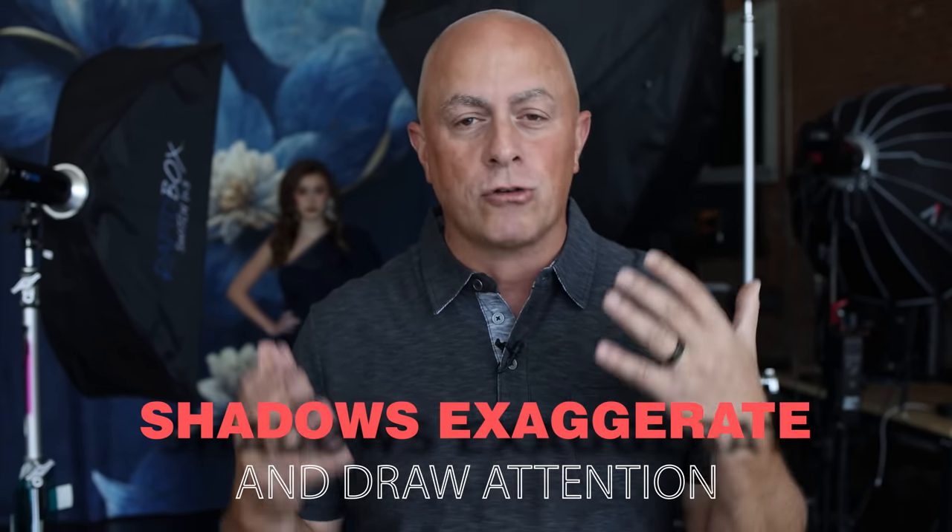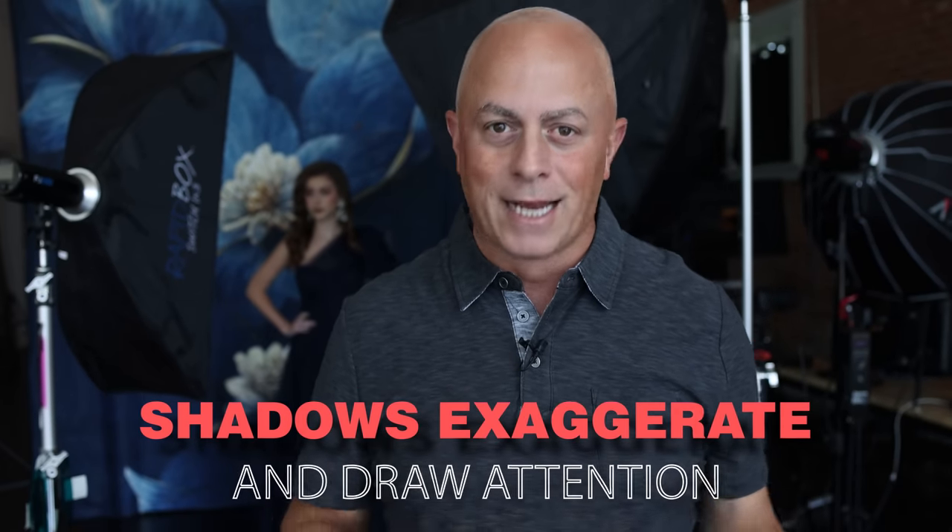We use that type of lighting for beauty lighting. The minute we start adding shadows, if somebody has bad skin or wrinkles, it exaggerates them — because we're creating shadows and drawing attention to acne marks, wrinkles, things like that. So flat lighting could be used for beauty work, fashion work, or product photography. But I think as we get through this, as we start adding dimension, it starts feeling like a different portrait.